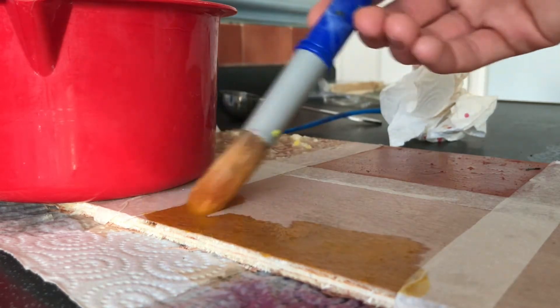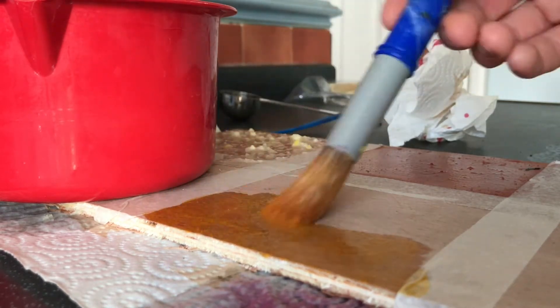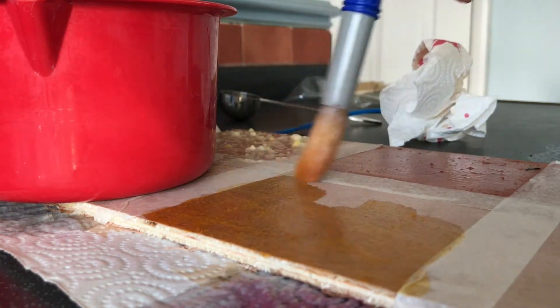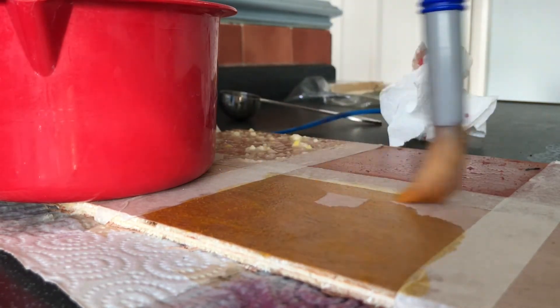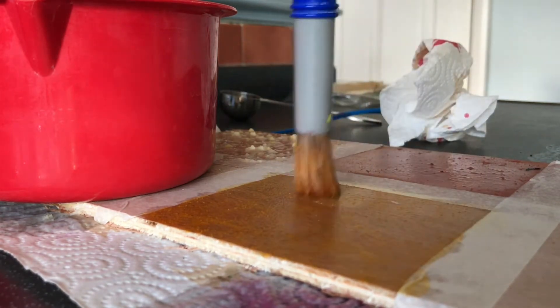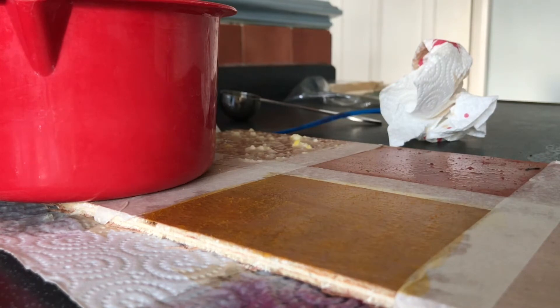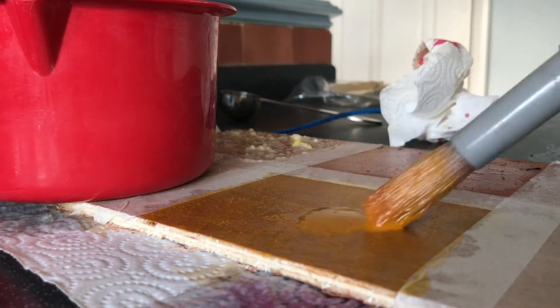I'm using some plywood — it's just from B&Q or Homebase, one of the two, probably B&Q. I've actually found with turmeric, the powder stuff really gives it a nice look.